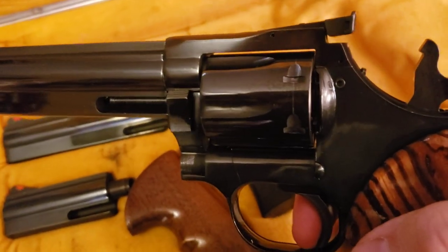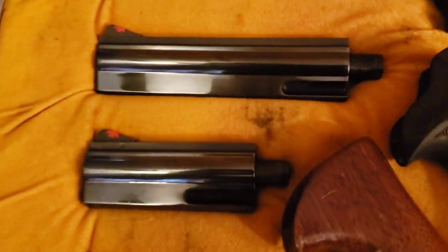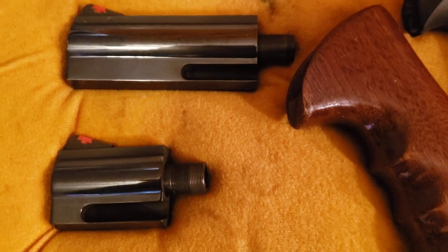Very nice trigger pull on it, very light. All the barrels are in really, really good shape.